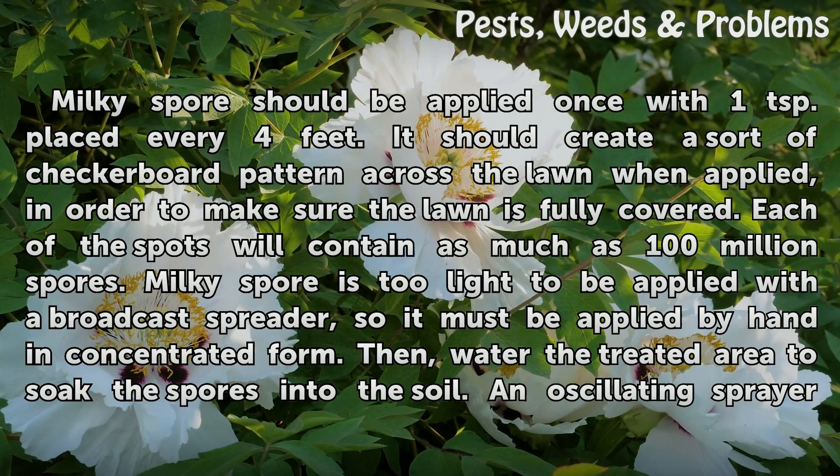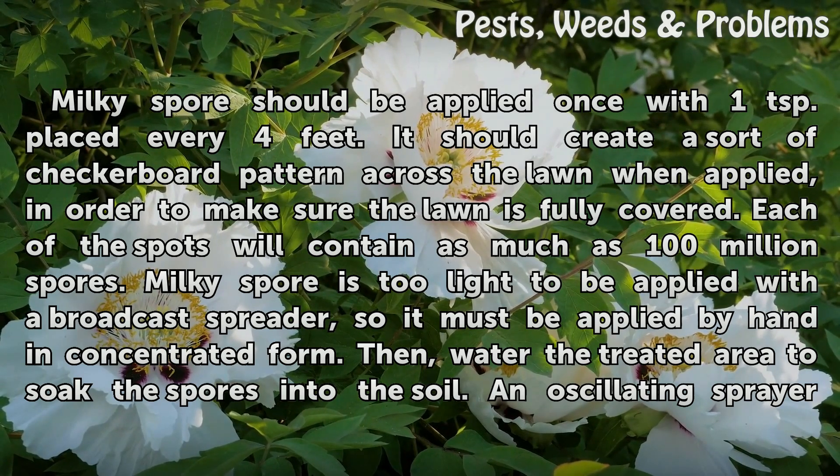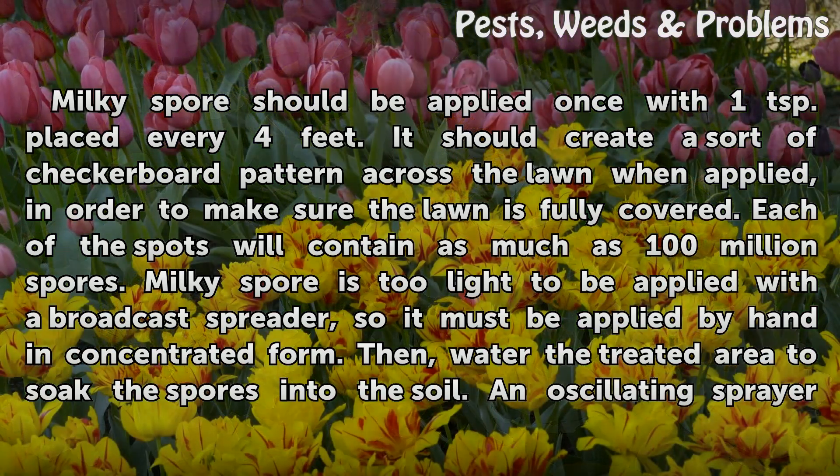Milky Spore should be applied once with one teaspoon placed every 4 feet. It should create a sort of checkerboard pattern across the lawn when applied, in order to make sure the lawn is fully covered. Each of the spots will contain as many as 100 million spores. Milky Spore is too light to be applied with a broadcast spreader, so it must be applied by hand in concentrated form.